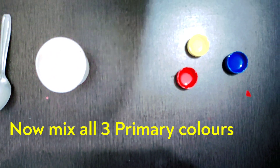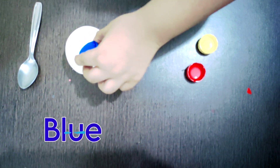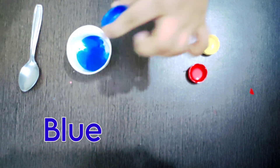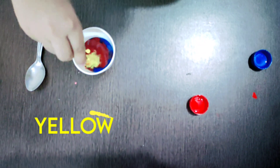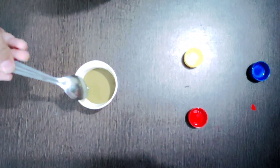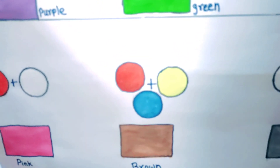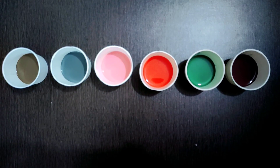We are going to mix three primary colors — blue, red, and yellow. Mix it together. Red plus yellow plus blue equals brown! Good job, Ayaan.